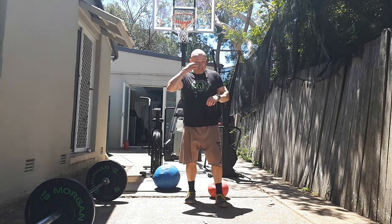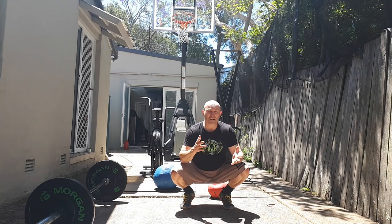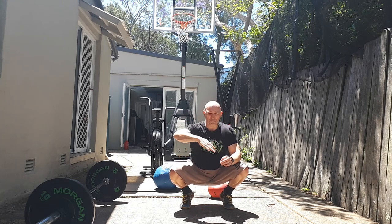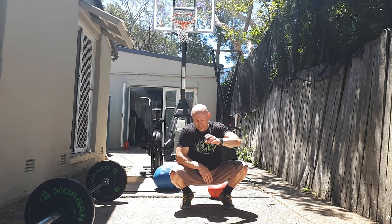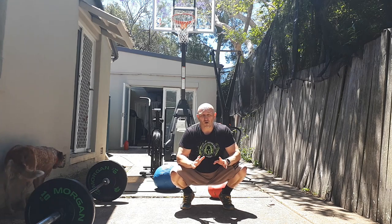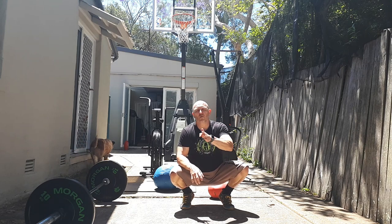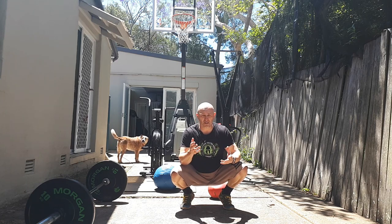Welcome guys. We're outside today for today's power workout. The whole idea is we're going to do it chipper style, meaning we set the reps and movements in a particular order and complete them sequentially one after the other. We're going for power and pace, so I want you to be as aggressive as you can with each movement. Pick your weights accordingly — I'll let you know what I'm using and you can adjust from there.